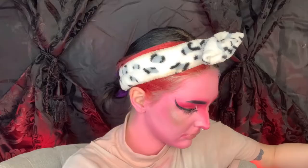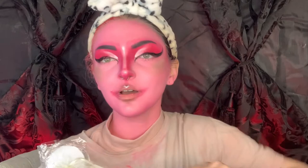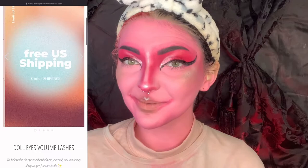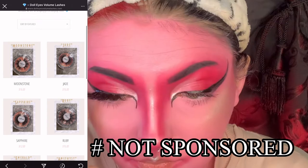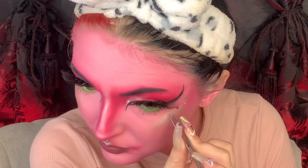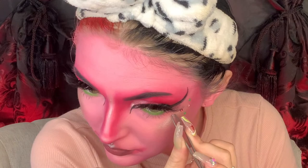You guys are not going to believe this — I did a big order on the Doll Eyes Volume Lashes website and look what they sent me: these cute little earrings! They are actually going to be perfect for today's look. The lashes I chose to use were the Ruby lashes by them — so great, so beautiful, so thick, so long. For my lips I will be using the NYX Liquid Lip Lingerie XXL in the shade Busted. I'm taking the same lime green we used earlier for blush on a Q-tip and putting that in my waterline. Now I'm taking a bunch of random craft store crystal jewel things and just slapping them all over my cheeks — and we are done!